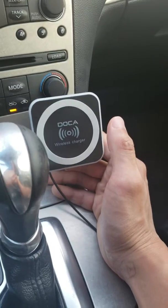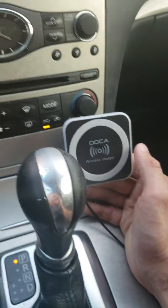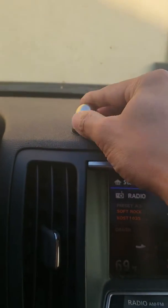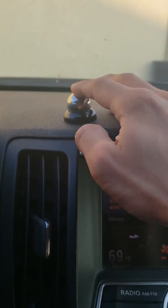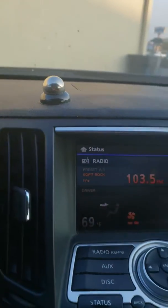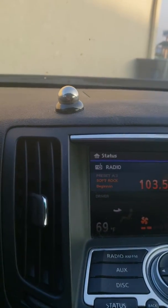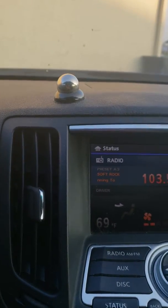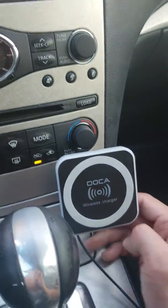This has been a quick review of this accessory that I really, really enjoy. I used to have one of these other car mounts, just like this one, which would just be a magnetic car mount, which still works great, but you still have to connect your phone to a wired power source every time you want to charge your phone, which is very inconvenient, especially now that I have this to compare it with.